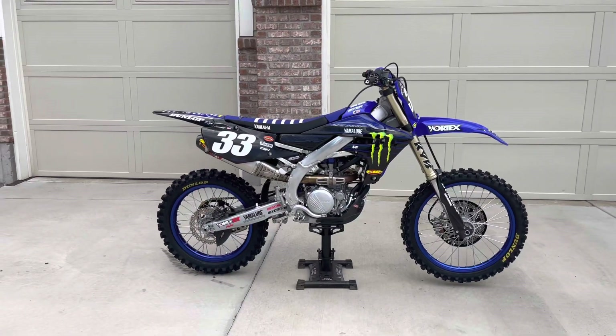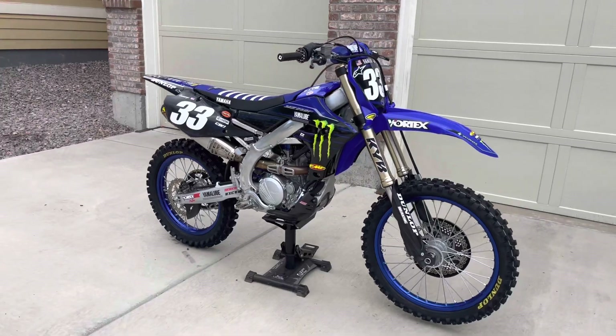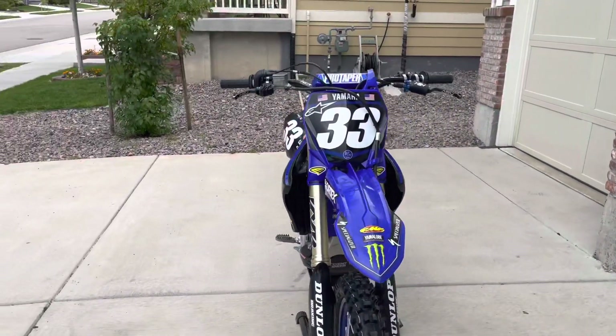Hey everyone, hope you guys are doing well. So today I want to go ahead and walk you through some of the updates and things that I've done to this bike over having it over the past year.